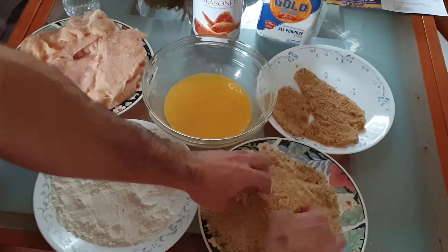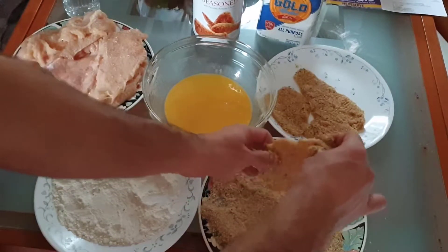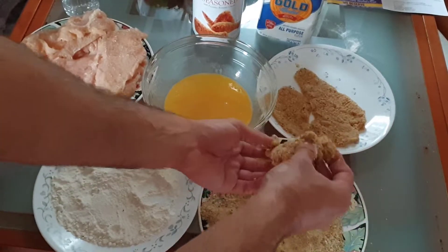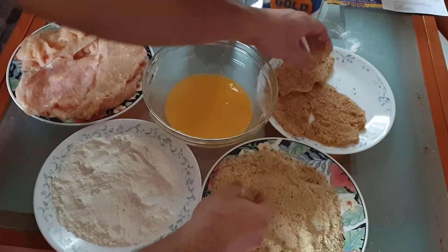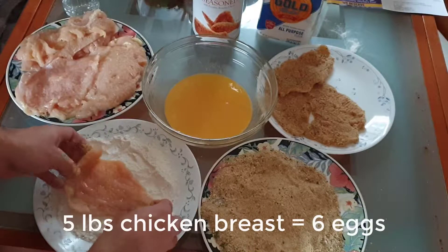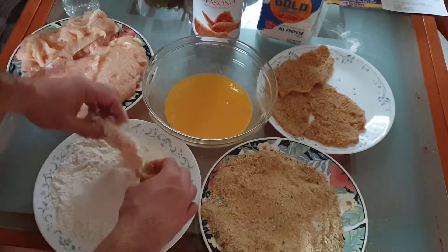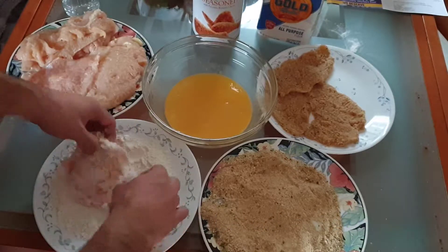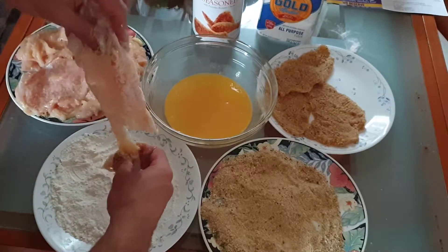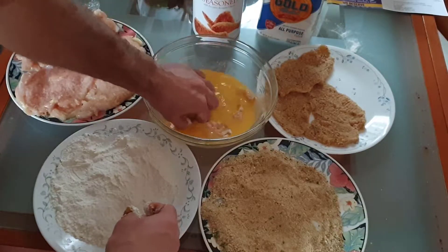The next step after this is the cooking phase, which is very easy. I used six eggs because I like to use one more egg than the number of pounds of chicken I have, and I had four and a half pounds so I rounded up to five and that's how I got six eggs. Depending on how many pounds of chicken breast you have, that will determine the amount of eggs you need.